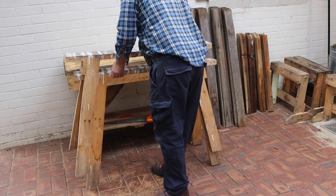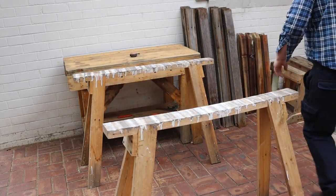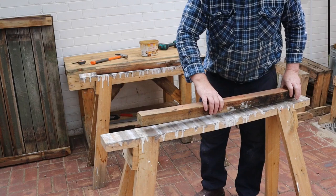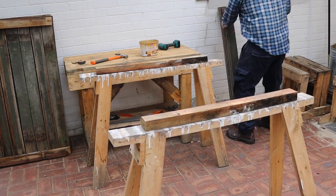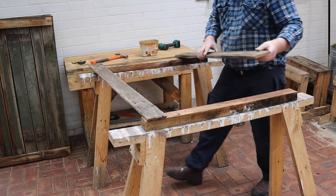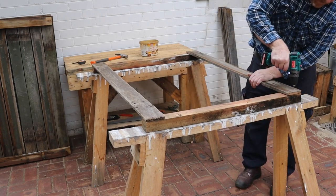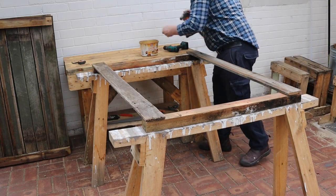These trestles work well as an assembly surface for the panels. I'm going to skip ahead to the last panel because by now I was getting good at making them. Start by putting the two rail planks on the trestles. Next we'll place two of the boards on the ends of the rails. Pre-drill each end of the board.